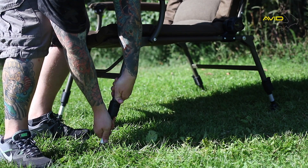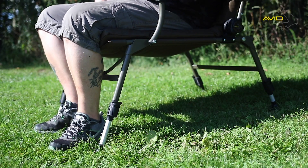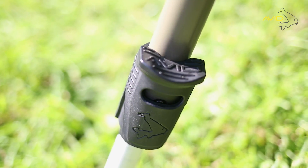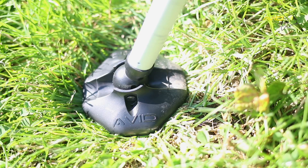The Benchmark Memory Foam Chair features our Rock Steady Leg System, which remains super sturdy even when extended to the maximum height. The oversized mud foot also helps to keep the chair stable regardless of ground conditions.